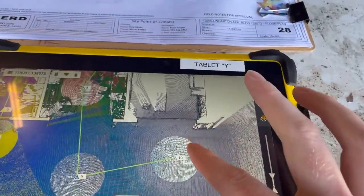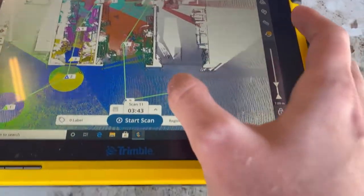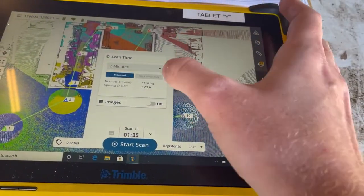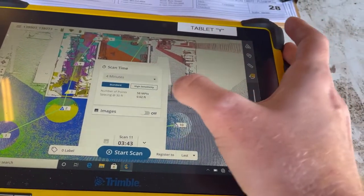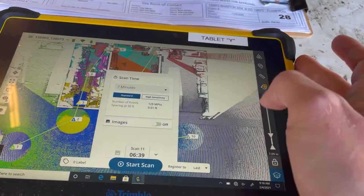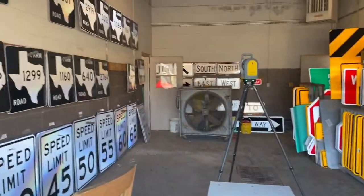As you can see, we are missing some points in this bay area, so we are going to choose a scan time. Two minutes has a lower amount of points at 12 million. Four minutes has 58 million points and seven minutes has 125 million points. For this size room we're going to do a four-minute scan.